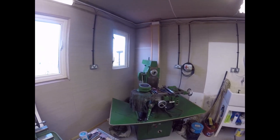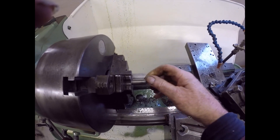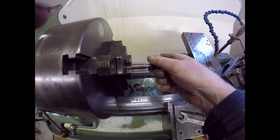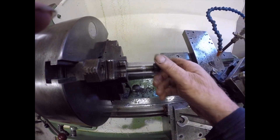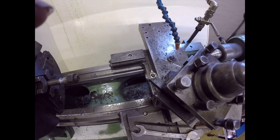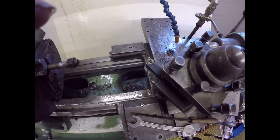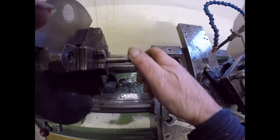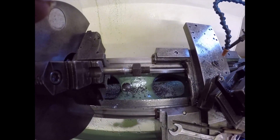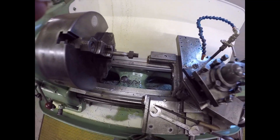Look at that - a very nice thread indeed, which is a miracle because that is not the correct geometry for cutting threads. It's 30 degrees which is what we want, but it's done it - that's a workable thread. I think I'll crack on and do the drawbar.